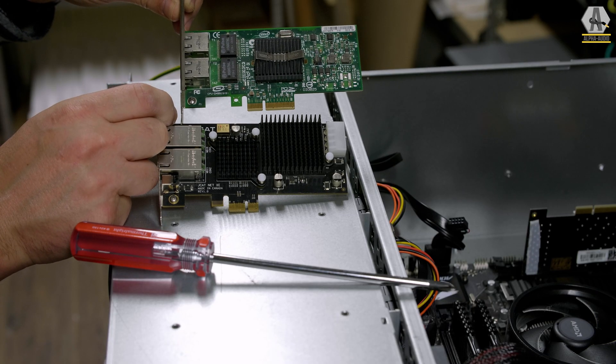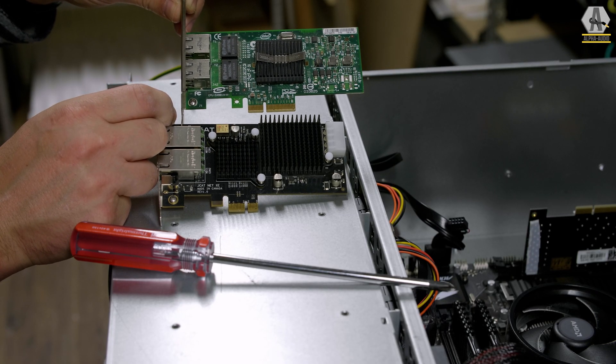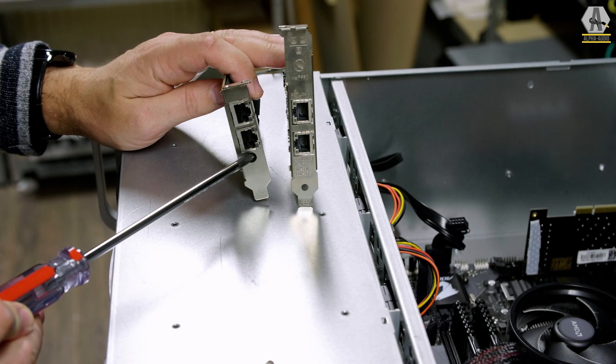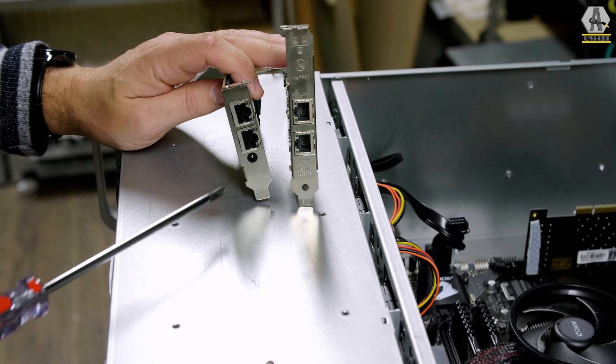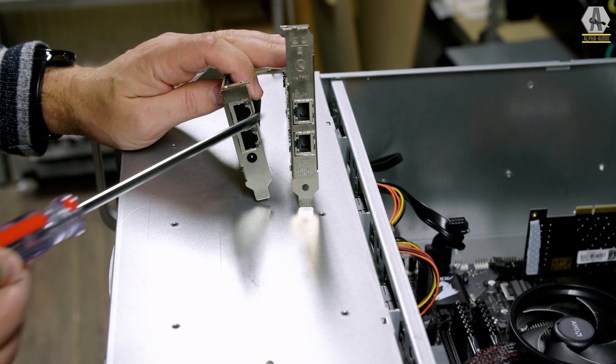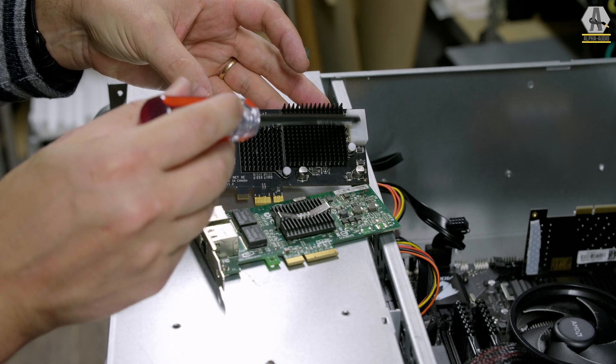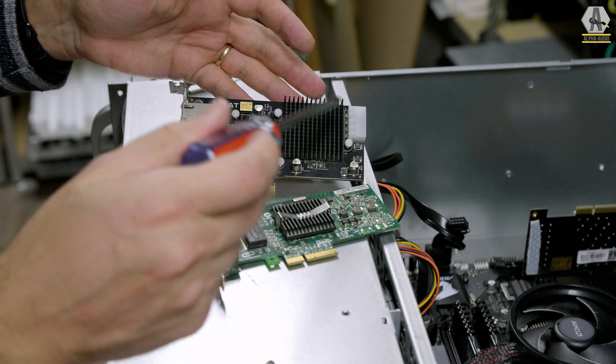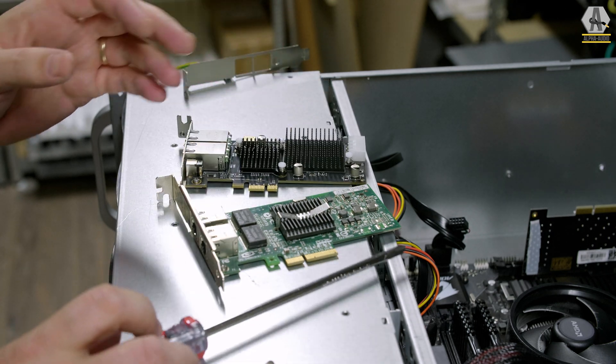This is the J-Cat Net Femto network card. It seems similar at first sight, but there are some differences: it has an external power supply, both cards have two ports, but the J-Cat has a very nice clock, a very nice power supply, and new voltage regulators, which are beneath that heat sink.